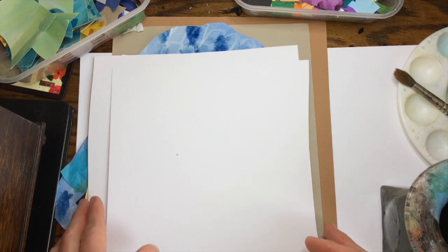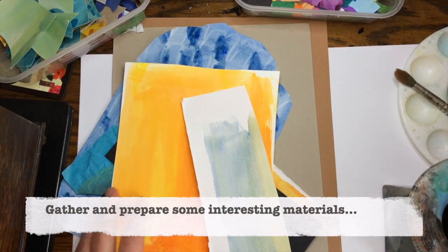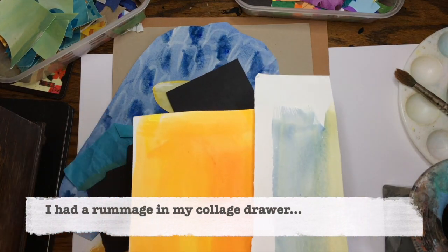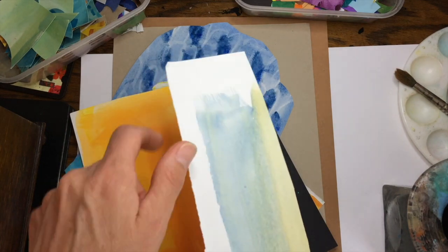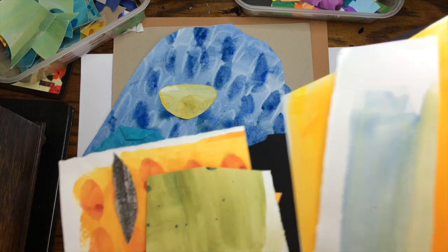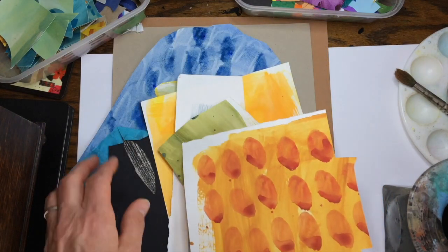The first thing to do if you're going to do some collage is to get lots of interesting materials ready. I've got a big drawer marked collage and I've fished a few things out of it. You can see I've just painted onto paper, mixing paints and layering different colours together to get some interesting textures. This one I've blobbed orange paint with a brush on top of the yellowy colour.